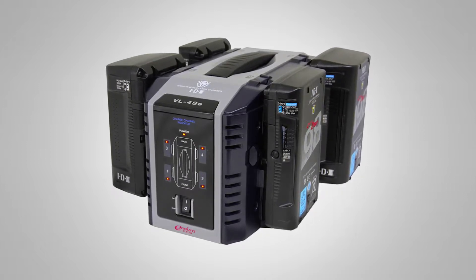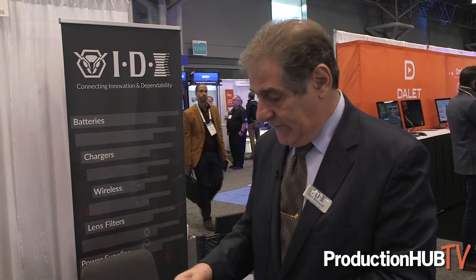One of the newer items we're showing here at NAB is the Duo C 150, which completes the compact series. The Duo C 150 is a little lighter and a little smaller in size than the Duo 150, and it's also going to be lower priced.